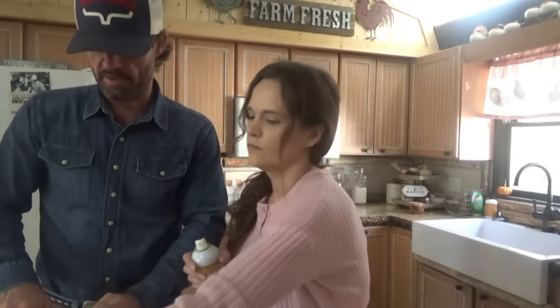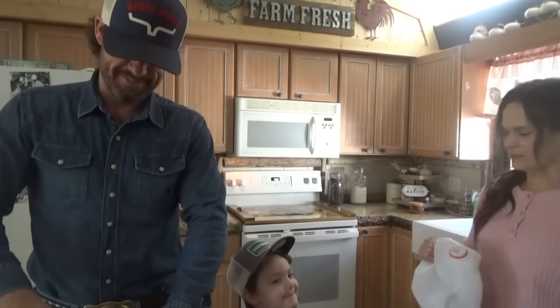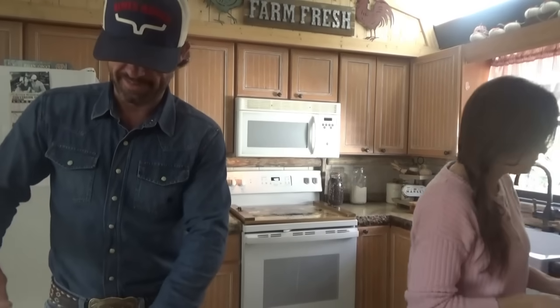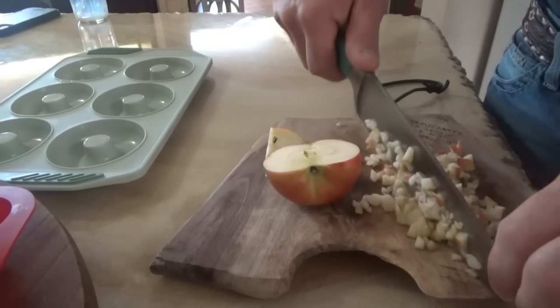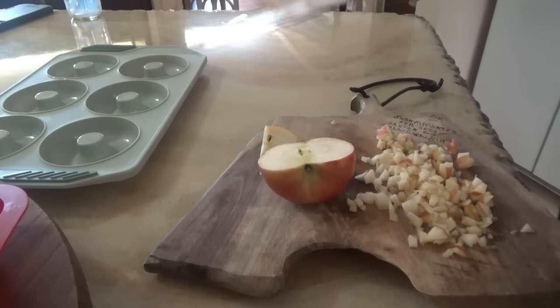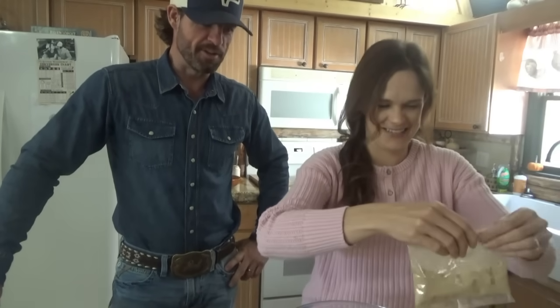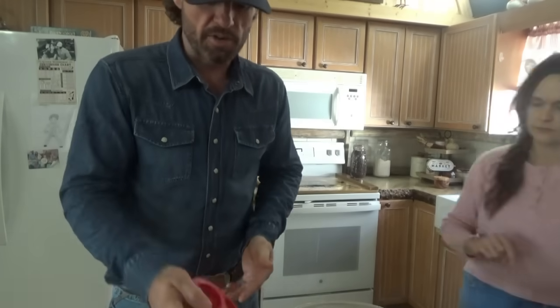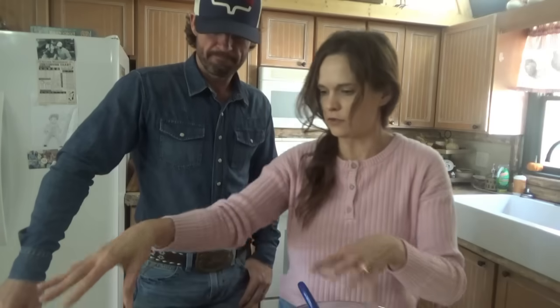Sometimes it snows pretty good in these little mountains we live in, and we like it. People around here will be talking about they don't want it to snow — they lying! They want it to snow. Everybody does. They're like, I hope it don't snow — yeah right. I actually like it. Everybody wants it to snow. Now I got these apples chopped up good. We've already got the oven preheated to 400. We couldn't find the donut pan and it filled our hearts with fear, but we called for Jonah — the finder of the family — he found it.